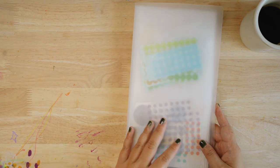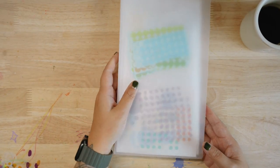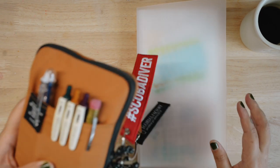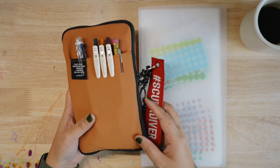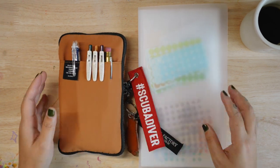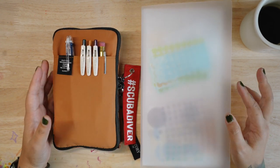So this is my current favorite art supplies and my everyday carry utility pouch — not really a pencil case, but I've been calling it that. Thanks for watching, I'll see you in the next video. Bye!